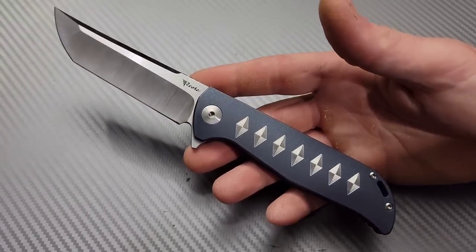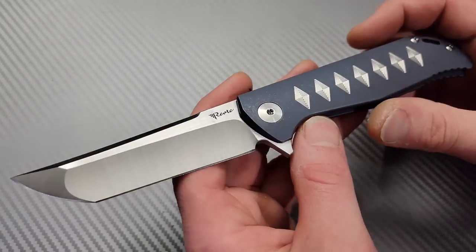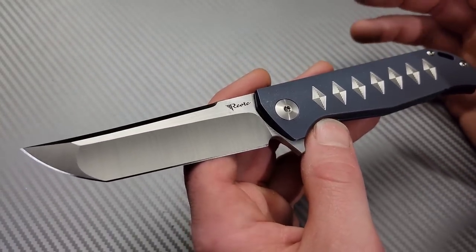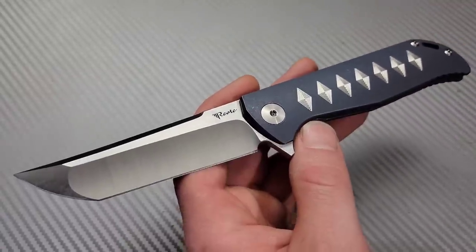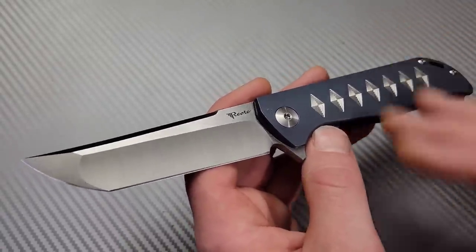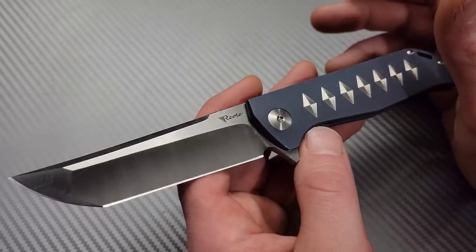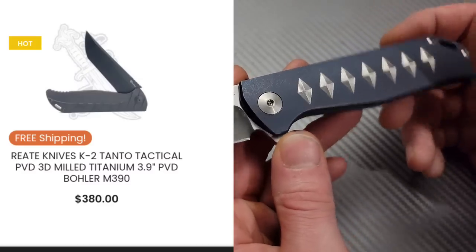Bang! Neves Knives. I'm Jared and this is seven most interesting knives in my collection. Now this was incredibly difficult to come up with. I have so many knives that I could have switched one out for. I could have did a top 20. But starting off we have the Riyat K2.